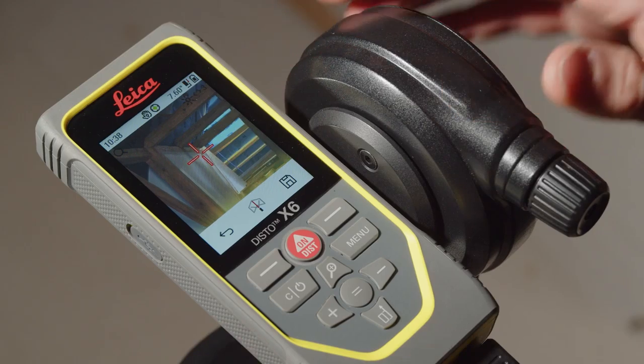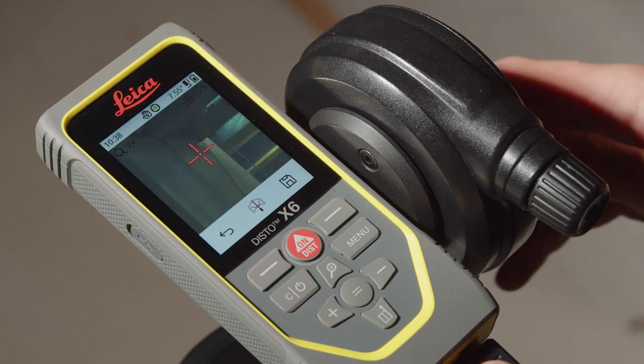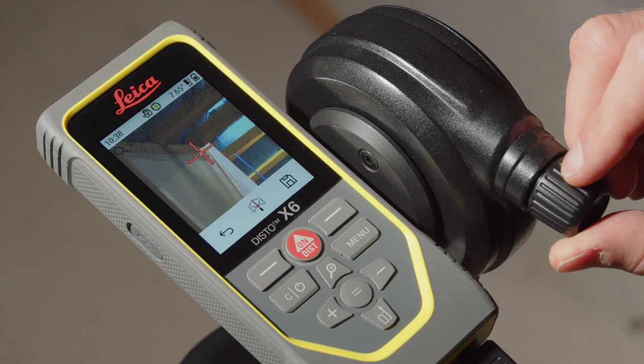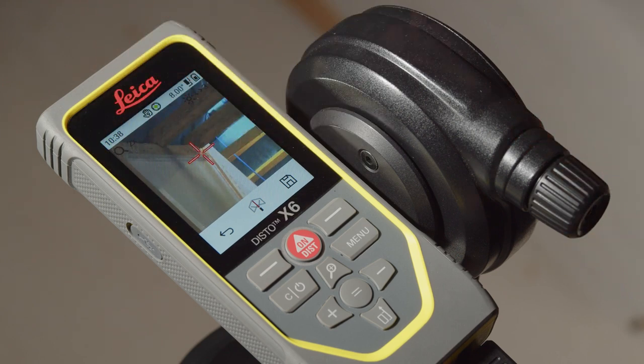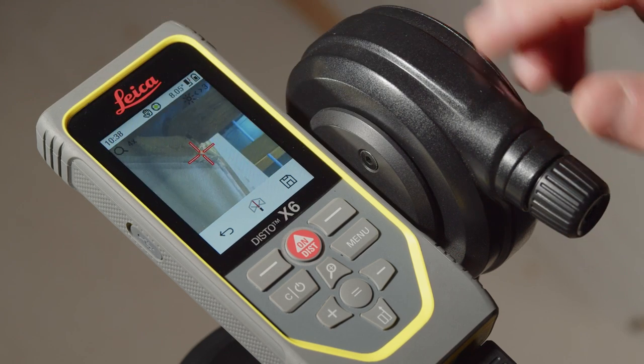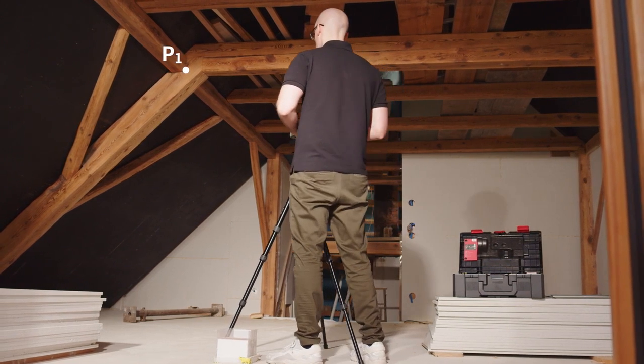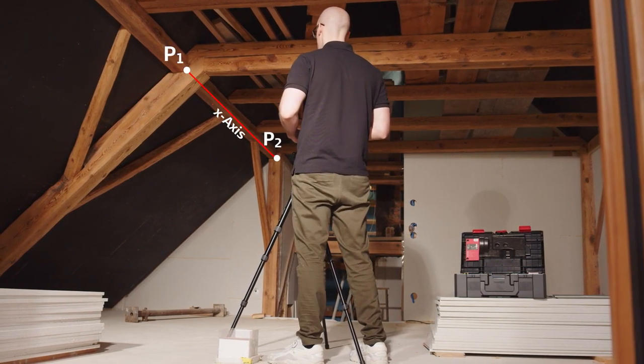Thanks to the digital point finder with zoom function, you can see the exact position of the measuring point on the display. Use the fine adjustment on the adapter to aim the measuring point precisely. The first measuring point defines the origin of the coordinate system, and the second point defines the direction of the x-axis.